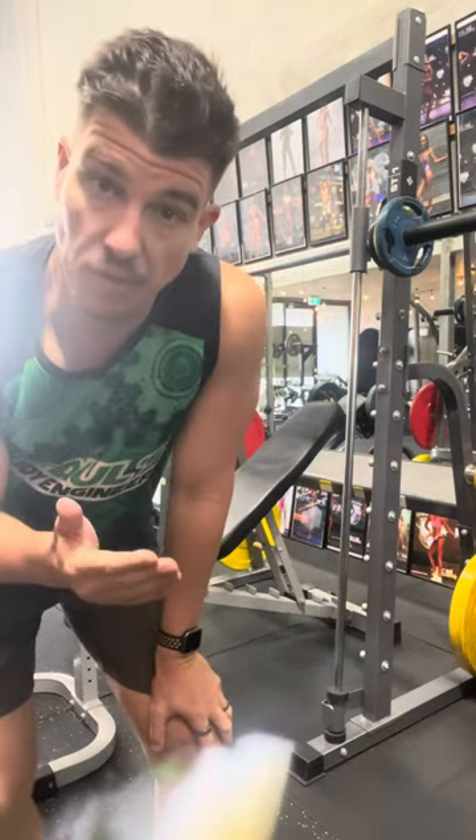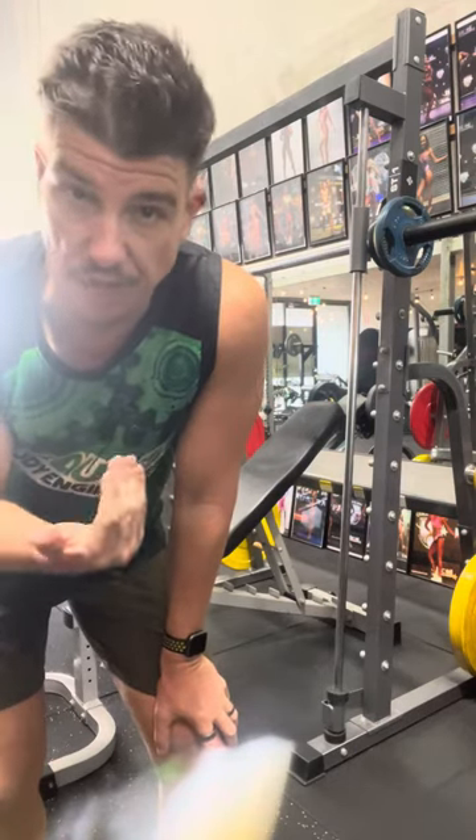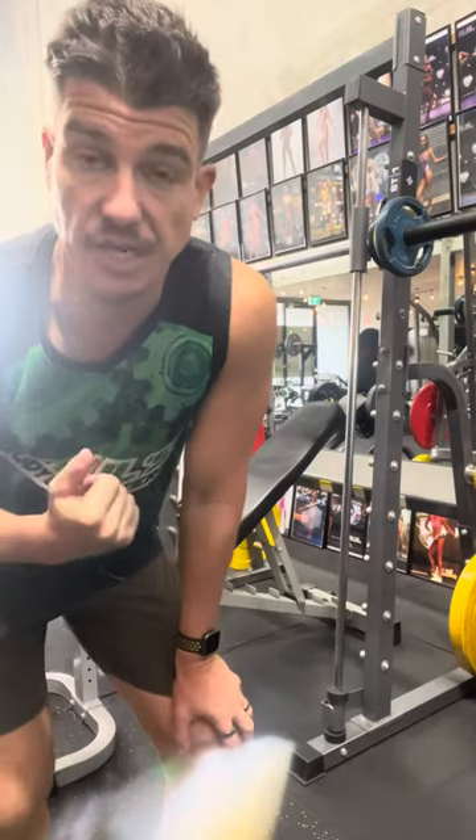On the Smith machine, the same principles apply, but it's a little bit safer. There's no risk of dropping the weight on yourself, particularly if it's at the end of the session.